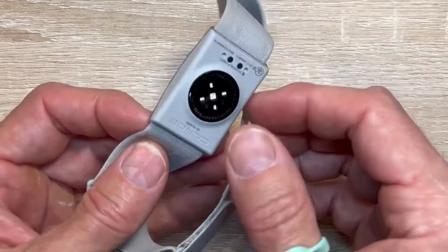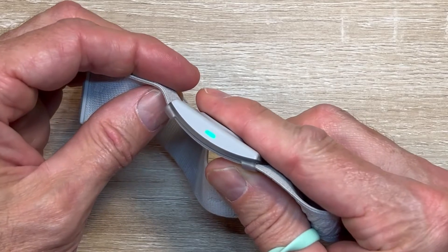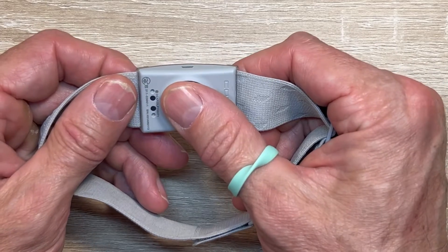More than the battery life, when you put it on your arm, it just picks up that there's flesh and starts tracking automatically. There's no button to turn on — you don't have to tell it you're there.